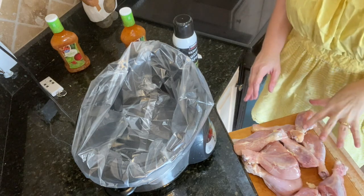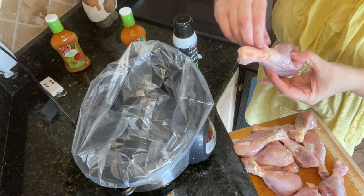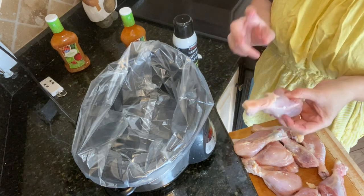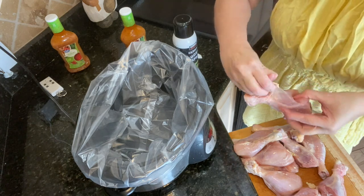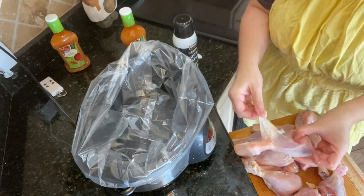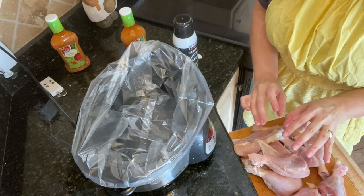Okay, we got all of our chicken legs skin taken off. As you saw, I used my kitchen shears — it makes things a lot easier. Some of these were still a little bit frozen, so they were a little bit harder to work with. If you have a little bit of skin left on there, it's not a big deal. But if you thaw your chicken ahead of time, it makes things much easier.